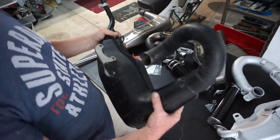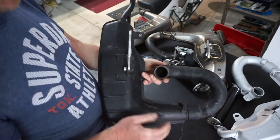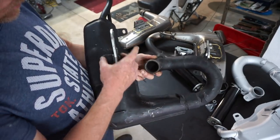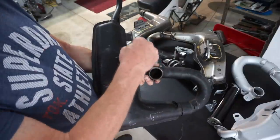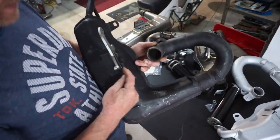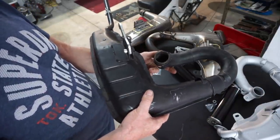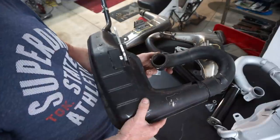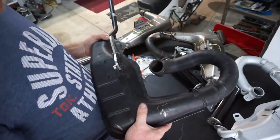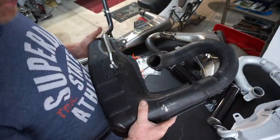Here we have the V3, which is the earlier model. As you can see, the brackets are less substantial. It is adjustable, and this is how they bracket with their captive nuts welded in the back. This served everybody quite well, except it was a bit noisy. But the power delivery on this exhaust was very, very good. It did rev on nicely and had a good amount of torque.